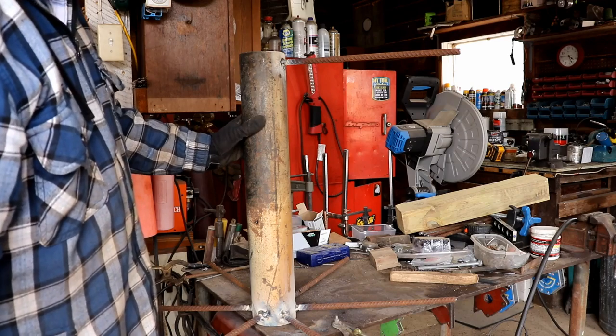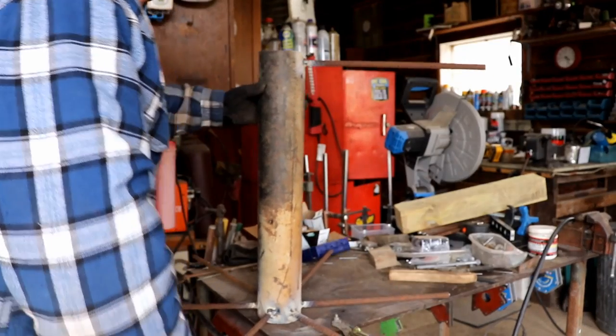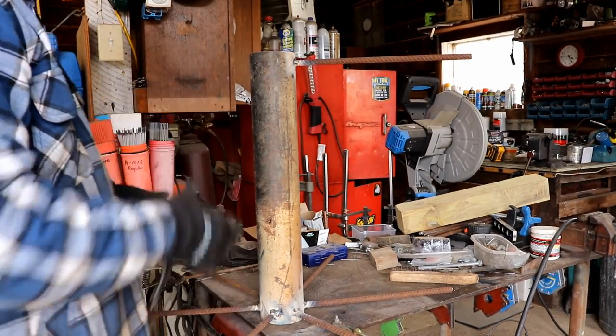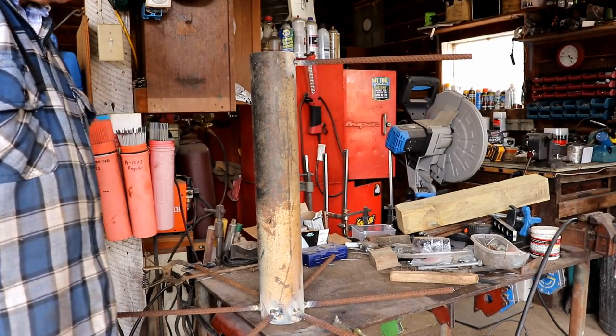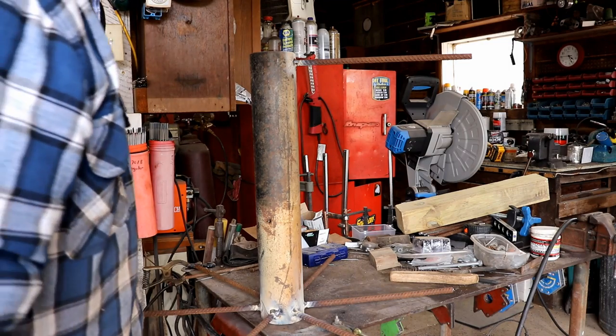The bottom line is I've got a lot of welding to do. I marked out where they need to go and I'm just kind of lining them up by eye, getting them as close as I can and leveling them up. They're not perfect — they don't need to be. They're birdhouses.